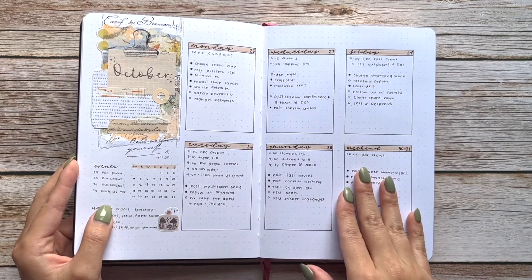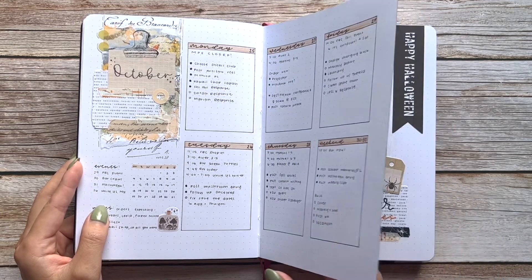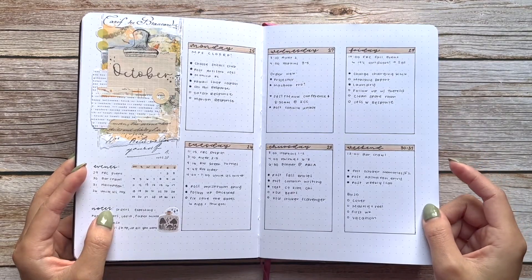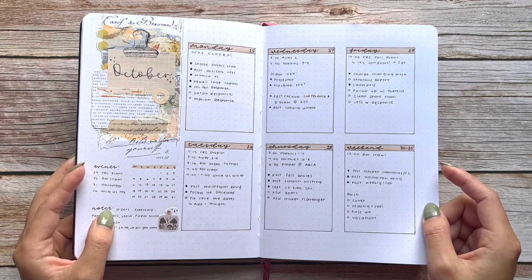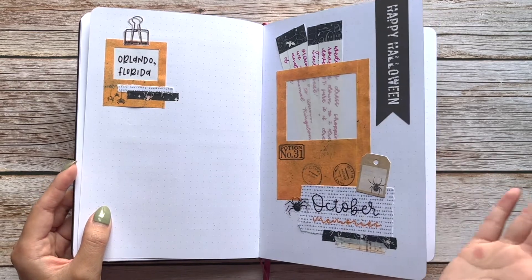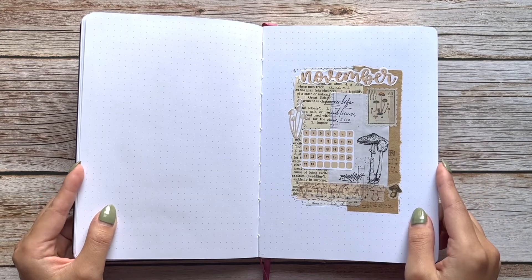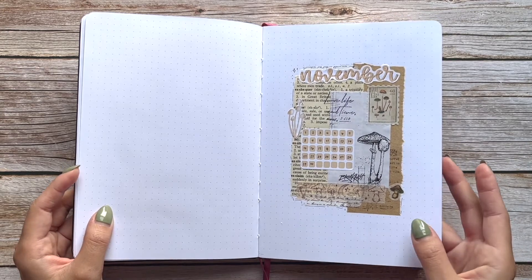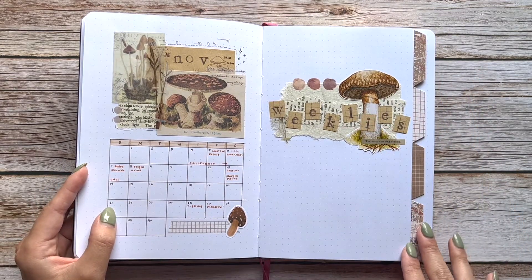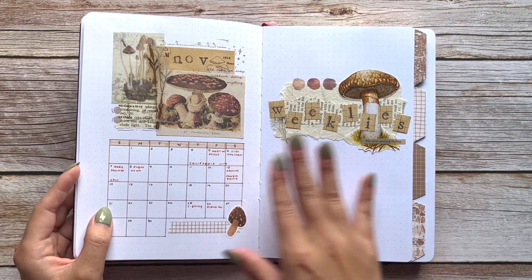This one I went super simple because I was behind as usual — I'm a procrastinator. I don't know how people do 'plan with me' videos weeks in advance. I guess I'm more of a rolling spread person where I do each spread each week rather than all at once. November was a mushrooms theme — so cute! This is the first time I ever tried tabs in my bullet journal and I absolutely loved it, even though I didn't continue it into December.